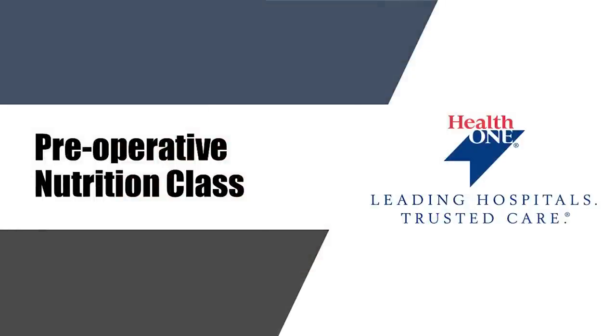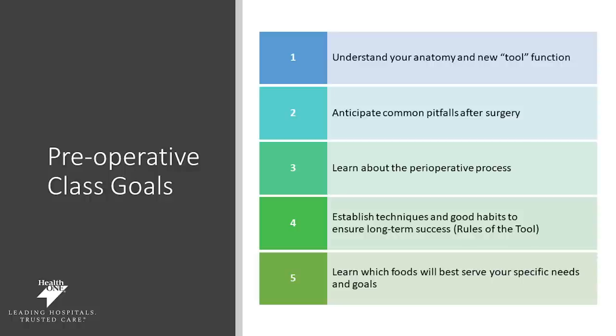Hi, I'm Jessica Snyder, registered dietitian and outpatient nutrition director. Today we'll be discussing your nutrition preoperatively so that you can be better prepared for your bariatric surgery. We'll be talking about your anatomy and your new tool and how that's going to function. Our goals also incorporate anticipating common pitfalls after surgery and learning about the preoperative process. We want to make sure you establish good habits to ensure long-term success. We call these habits the rules of the tool. We also want you to learn which foods will best serve you and your specific needs and goals.